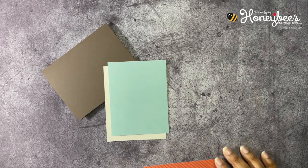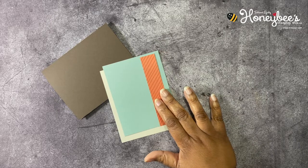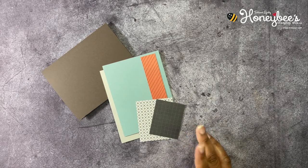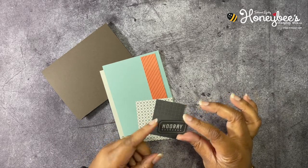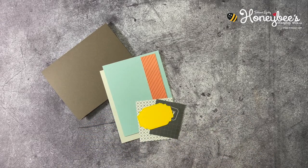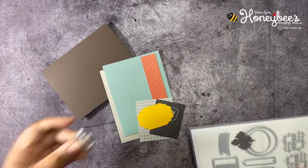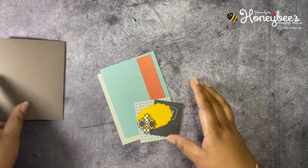Then we have some Designer Series Paper — this is cut at one inch by five — and another piece at two and a half by two and seven eighths, and another at two and a half by two. From the Designer Series Paper we also have this little punch-out, because one of the sheets in this pack is just punch-outs. Then we have a Crushed Curry piece cut out using one of the dies, and one cut out in Early Espresso that I've already run through the embossing machine on adhesive sheet to make a sticker out of it.